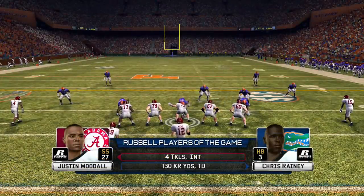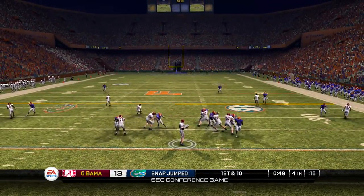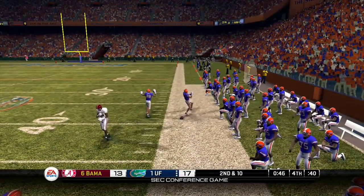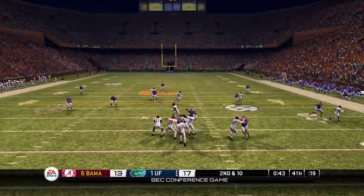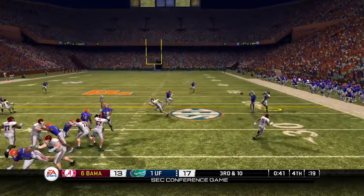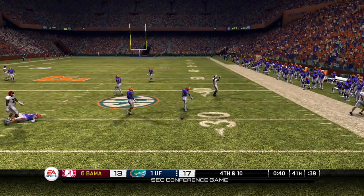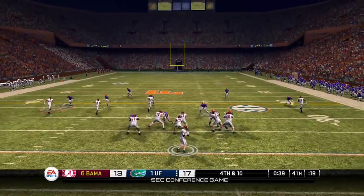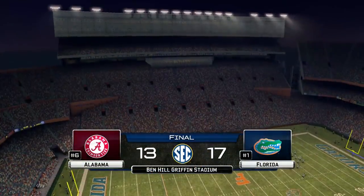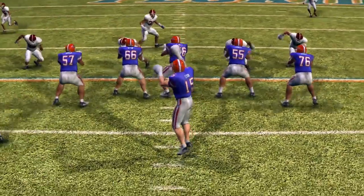So Florida is up by four, Bama needs a touchdown. Fifty seconds on the clock. Gets hit as he lets it go, that pass possibly could've been caught — would've been a tough catch — ball falls incomplete. That should've been intercepted, another incompletion though. Third down and ten, another near interception. So fourth down now, they need to pick up at least ten yards.